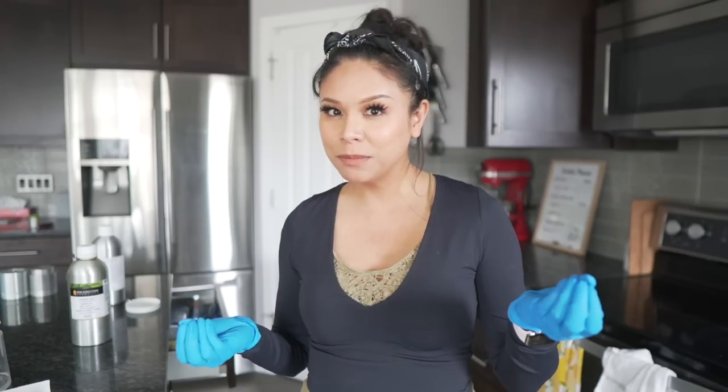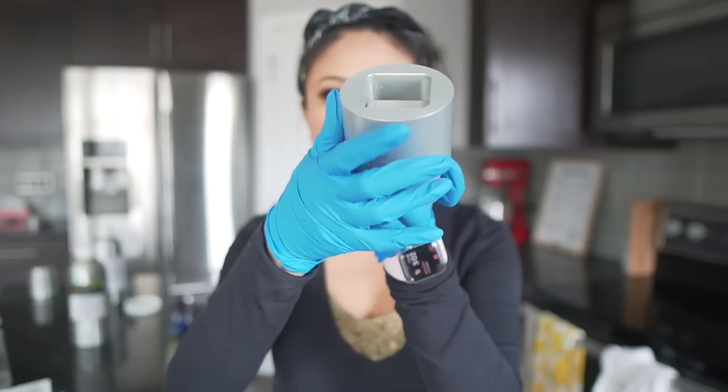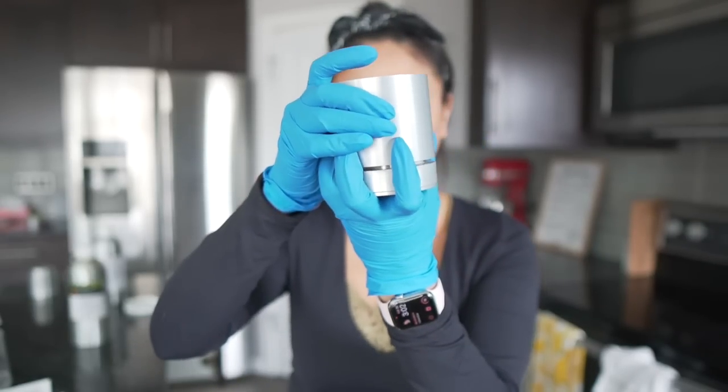I'm going to use the bath bomb press to make the shower steamers with a square three-piece mold. I tried the press before but think there were flaws in my recipe and the mold type. Since I'm pulling out the press and compressor anyway, I figured I'd also make some goat's milk bath bombs scented in lavender eucalyptus using the medium round bath bomb mold — keeping the lavender eucalyptus theme going.